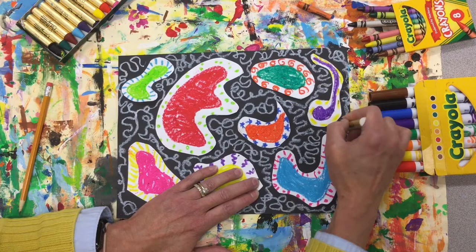And there you have your Reggie Laurent abstract collage.